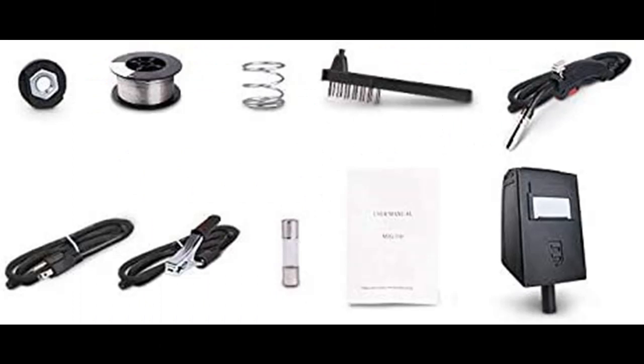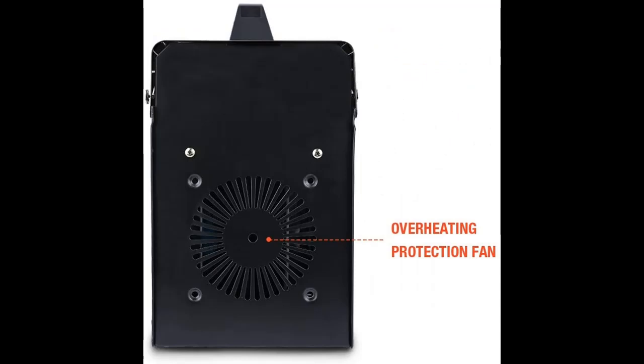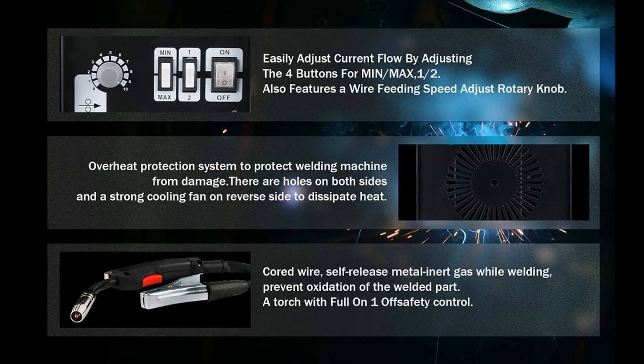Easy to operate Synergic Adjustment. With the Synergic Adjustment function, you do not need to match working voltage and feeder speed separately, so it's easy to use and can reach a good welding effect.